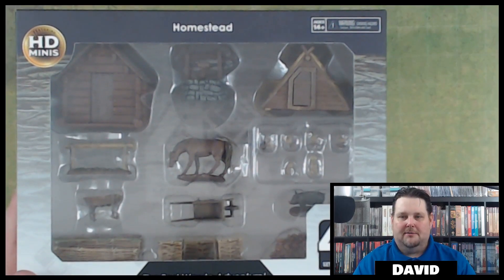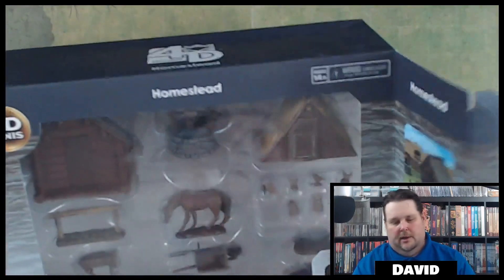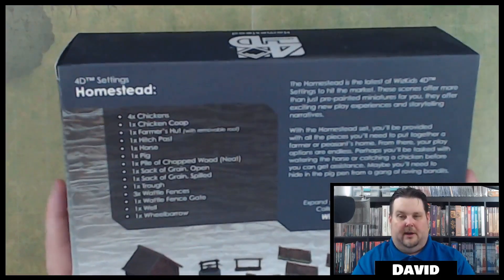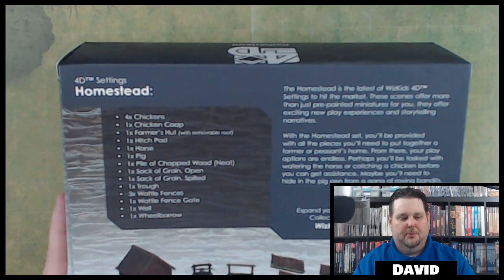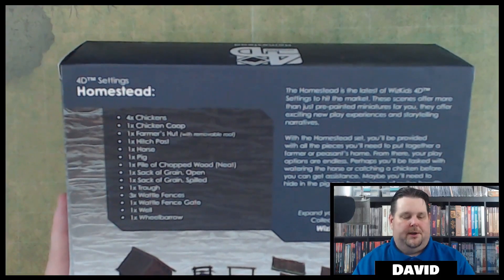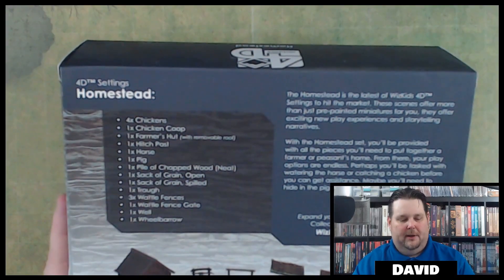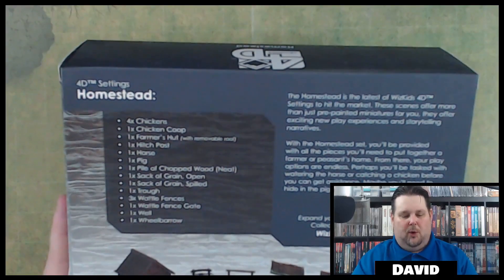I've got all of these and I've really been enjoying opening them up — they all work together, which is a really nice thing. They're all 27 millimeter scale. In this pack of the Homestead you're going to get four chickens, a chicken coop, a farmer's hut with a removable roof, a hitch post, a horse, a pig, a pile of chopped wood, a sack of grain that's opened, a sack of grain that's spilled, a trough, and three waffle fences.